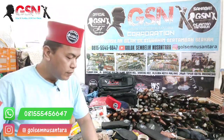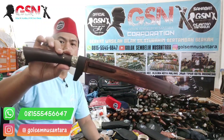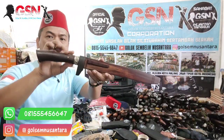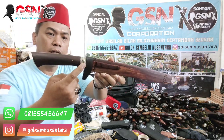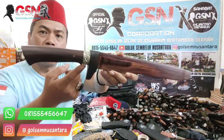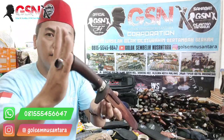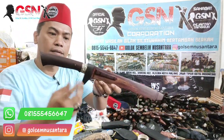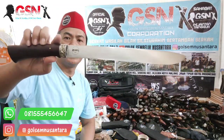Kita akan mereview ada 4 piece golok sembelih model Bowie. Dari yang pertama seperti ini, full galih sonokeling. Peksi ini dalam, dipin guningan. Aksesorisnya model ala-ala Bali, ukiran Bali. Ini model Bowie namanya. Keras untuk galih sonokeling, bagian handle-nya pasti kita pilihkan yang keras. Bentuknya seperti ini yang pertama.